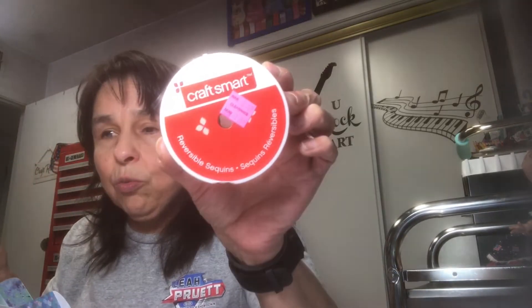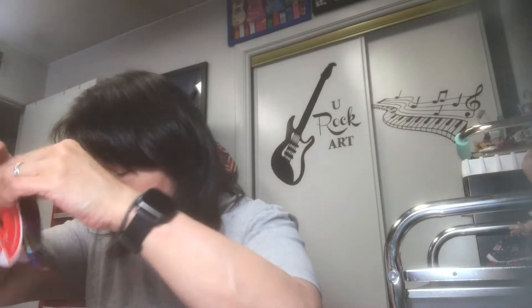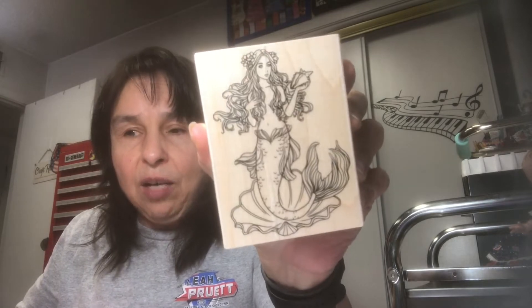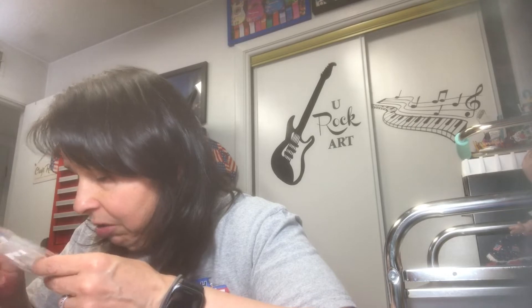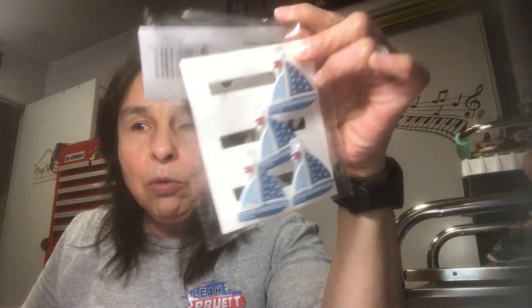I also had this ribbon in my stash — I think I got it at Hobby Lobby on a super clearance. Look how pretty that is — it just reminds me of mermaid scales! I have a little bit on this roll and another roll of it, and I think those are gorgeous. I also found this stamp at Joann's at 50% off — it'll be fun to stamp and then color in.